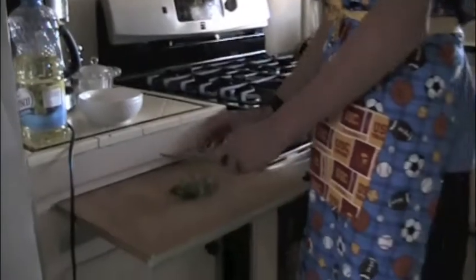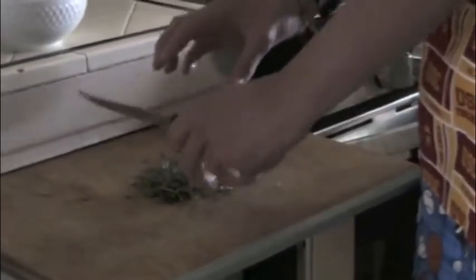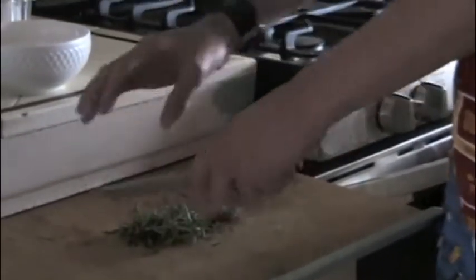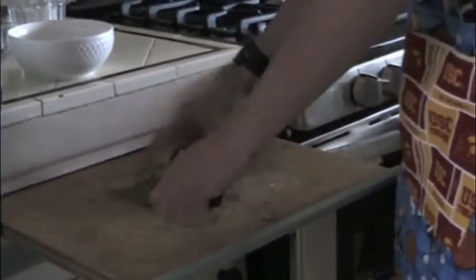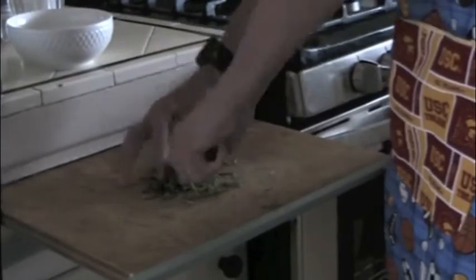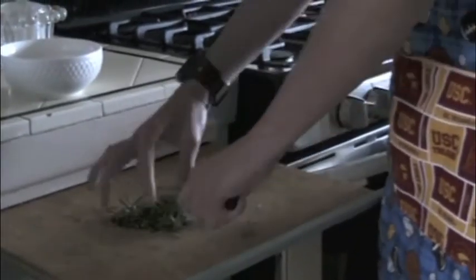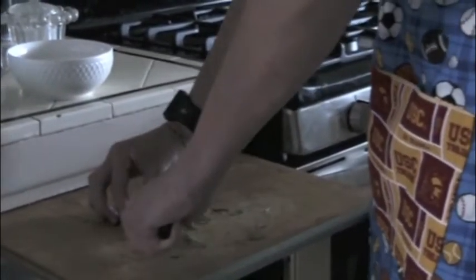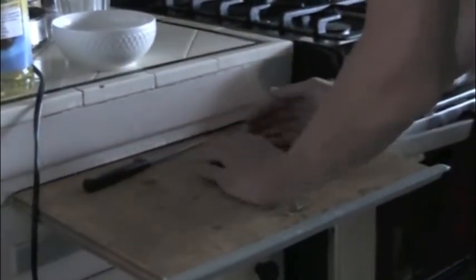I'm going to cut the rosemary and add that in. It really doesn't matter — you don't need to cut it in any design. You just dice it, because all you're trying to do is cut it up. The rosemary is going to add some good flavor, and you take it out before you eat it, so it doesn't really matter if it's a bit big as long as it's not huge. Make sure you don't cut your fingers, because that would be bad.